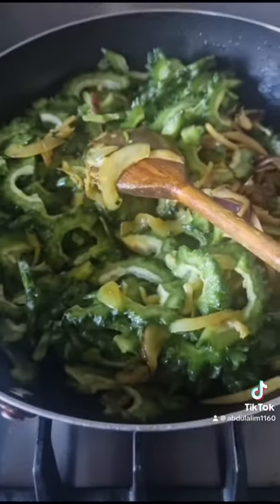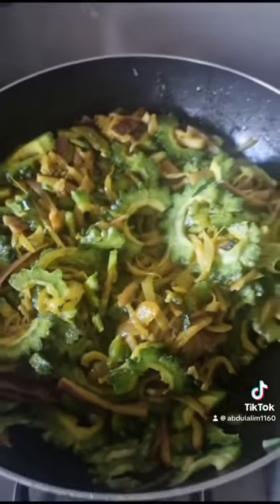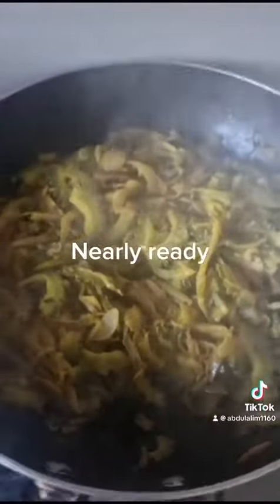Mix up properly — make sure you mix up properly with the spices to generate good taste. Once we put the bitter gourd, the Kerala, we will leave it for four or five minutes. Put the lid on and put it on slow mode.